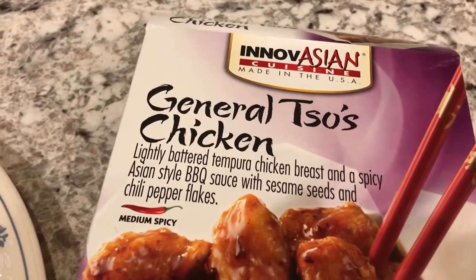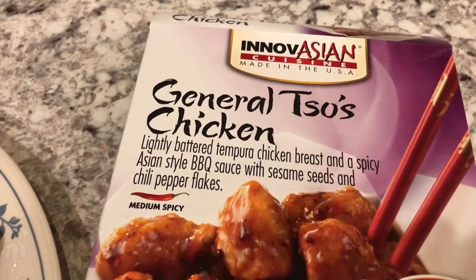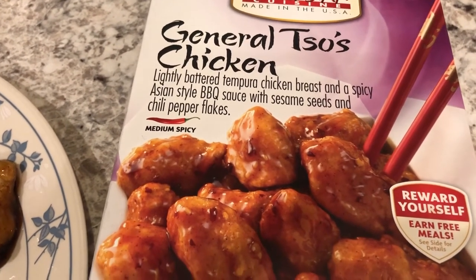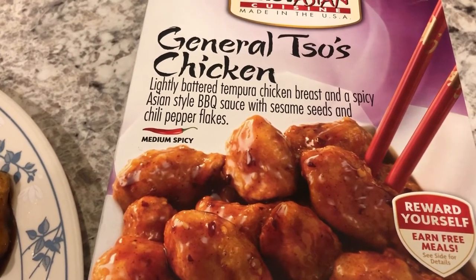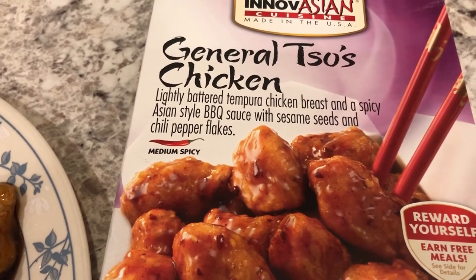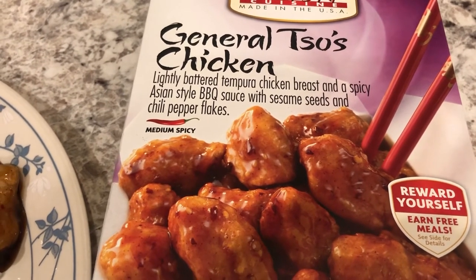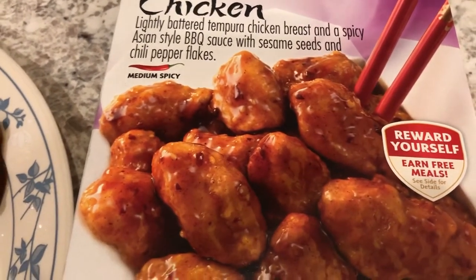Hey guys, we are back on the freezer challenge — we are having General Tso's chicken. I really like Innovasian products; they're pretty good. General Tso's chicken is spicy if you haven't had it in a Chinese restaurant before. It says lightly battered tempura chicken breast in a spicy Asian-style barbecue sauce with sesame seeds and chili pepper flakes — medium spicy. I had some leftover jasmine white rice in the refrigerator to go with it.